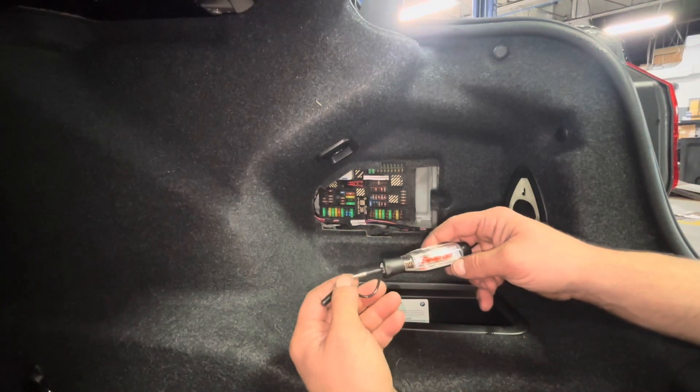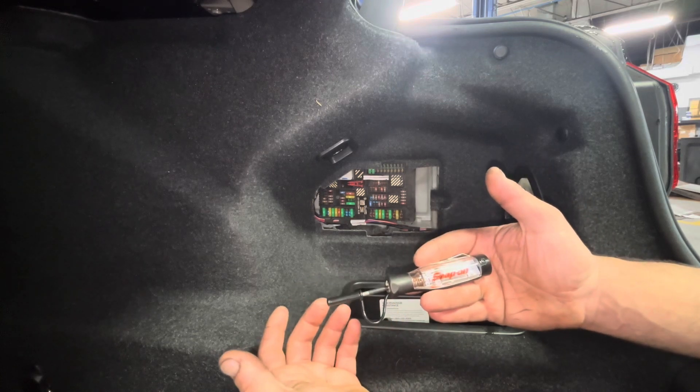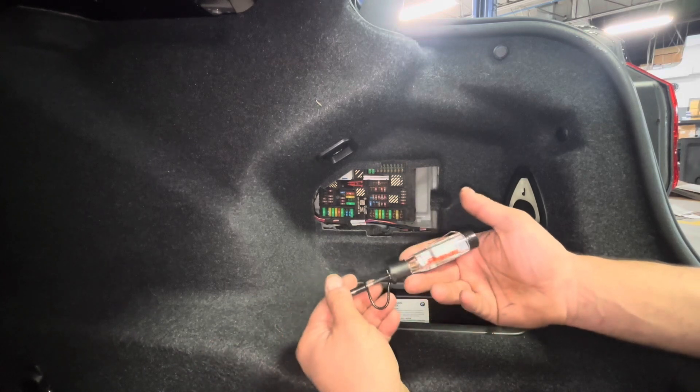Today I'm just making a quick video talking about this tool I just picked up. The Snap-on guy came to the shop and it was a pretty easy sell — pretty much every mechanic that works here picked one of these up. I think they were 50 or 60 bucks. It's a wireless test light; I've never really seen one before.